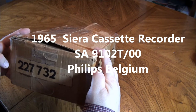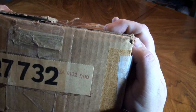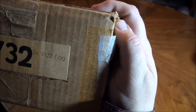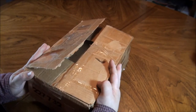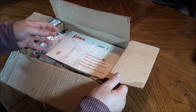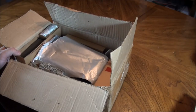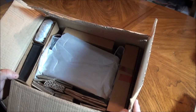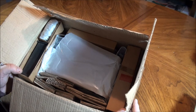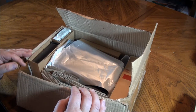Today we're going to look at something unusual to find, at least in the United States. This is an SA9102T00 - from Belgium by Philips. It is a Sierra cassette recorder, and this was, as near as I can tell, brand new in the box even though it was from 1965. So it's almost 48 years old.